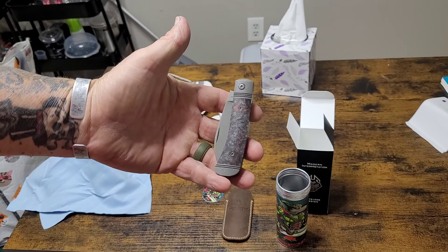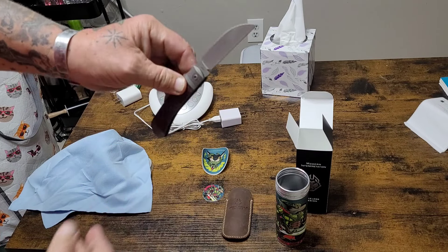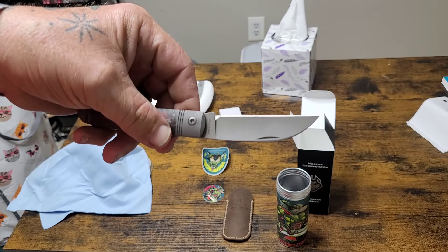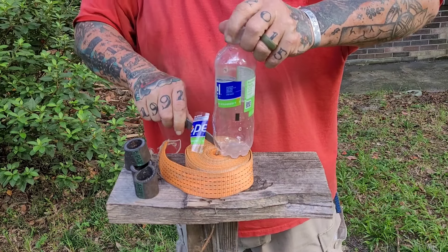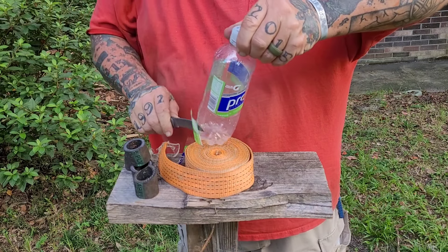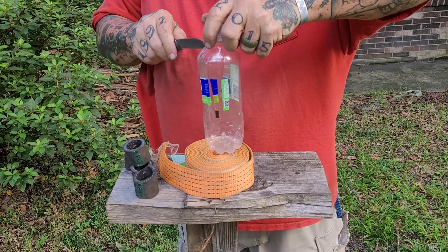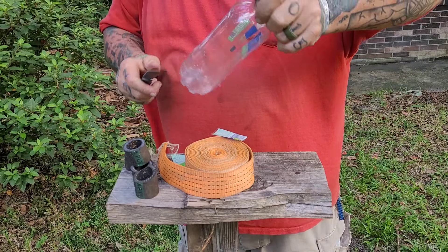I always take flack for being positive, but y'all just don't know me that well. If a knife performs, I'm not going to lie and say it doesn't. I'm not going to tell you what somebody else said. I committed — when I started this channel — to bring you my ideas, my opinions, my thoughts on a knife based on the use of that knife in my hand. I try not to make broad sweeping statements, but after 11 Jack Wolf knives, they have all been sharp, all been quality, all been first rate through and through.